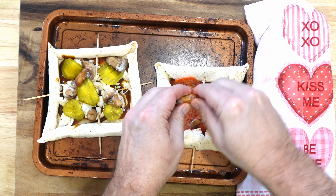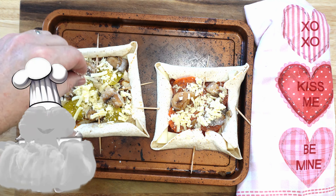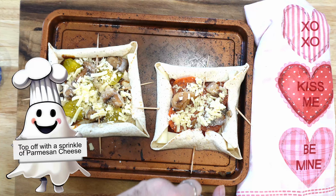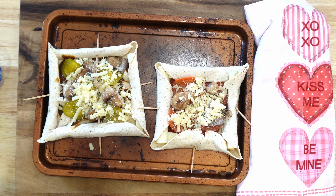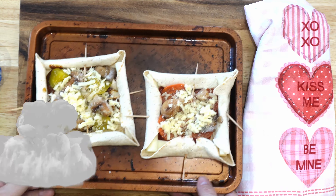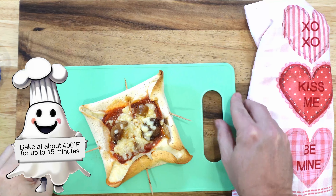When you go into the oven, you're gonna put them in for about 15 minutes or so. You're gonna have to keep a good watch on them. You're gonna do that at 400 to 425 degrees. Those are going to cook up real fast, so keep a good watch on them because you don't want them to burn.